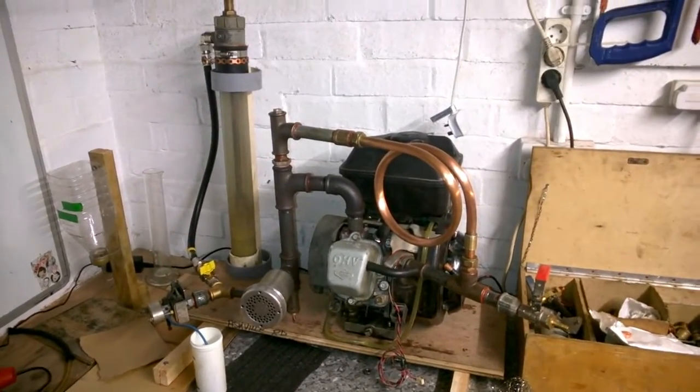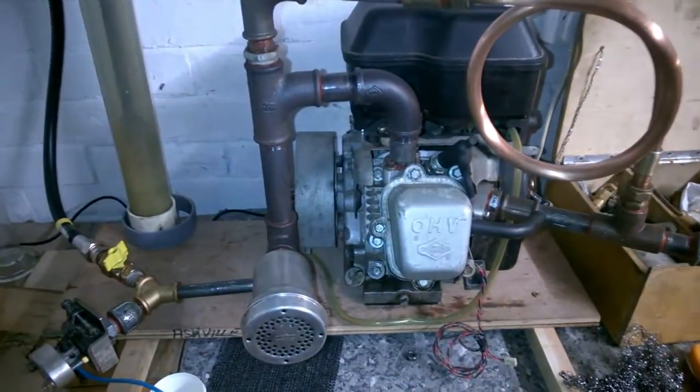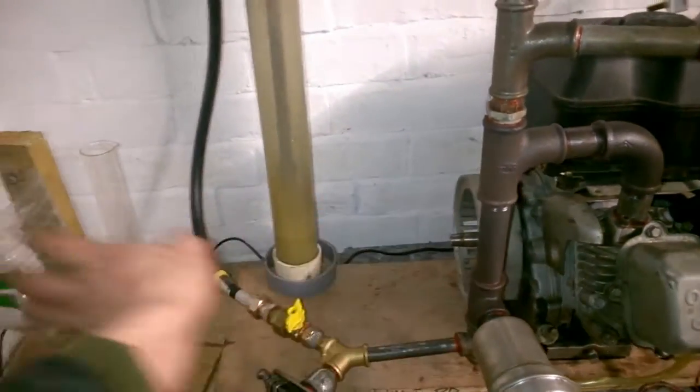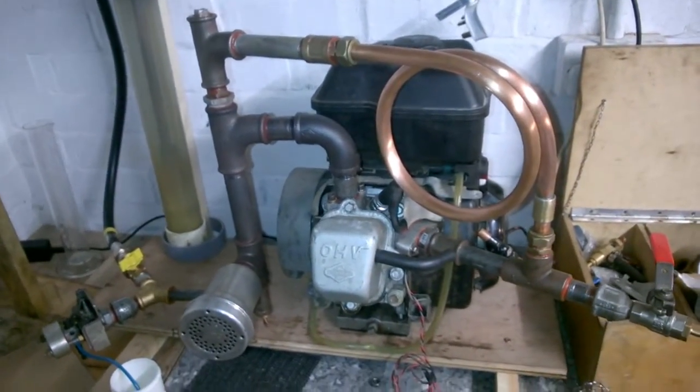Hi and welcome back to Geek Life. Today I'm having a little play with another engine. This is one of our old engines where the generator section, which used to be here, broke. So we've taken that bit off. This is a Briggs & Stratton five and a half horsepower, decade old engine.